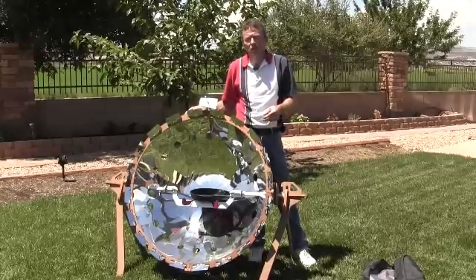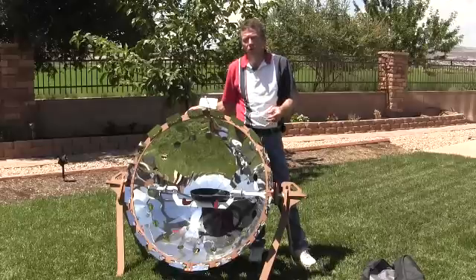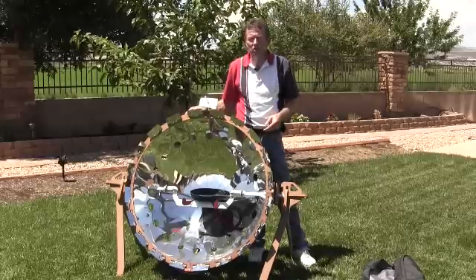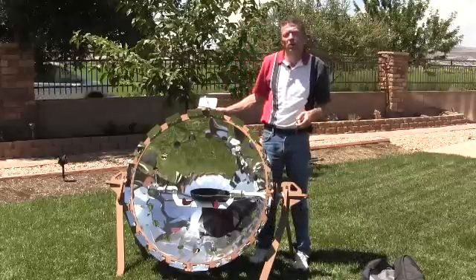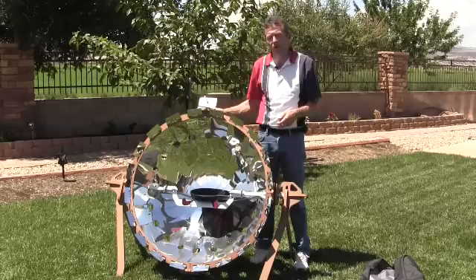Thus, it does not get as hot as the larger diameter cookers, such as our solar burner or our solar flame. Its power, though, is sufficient for all of your stovetop-style cooking needs, and the energy generated by this cooker is about 1,000 watts, or 500 plus or minus degrees Fahrenheit.